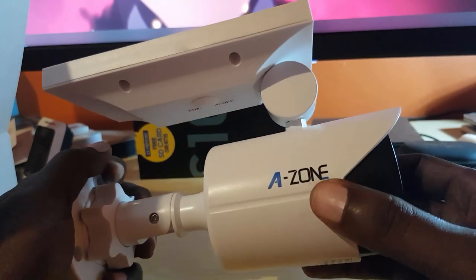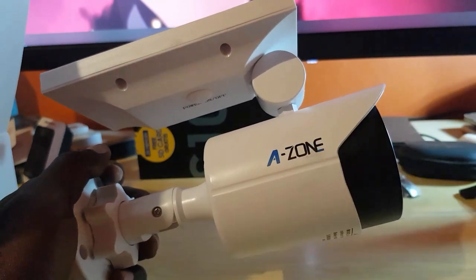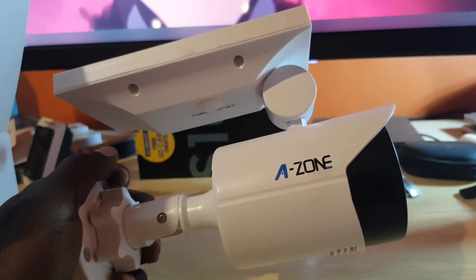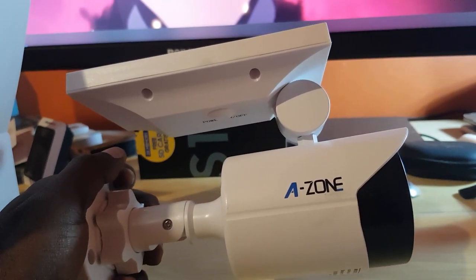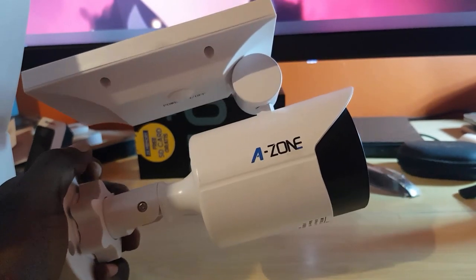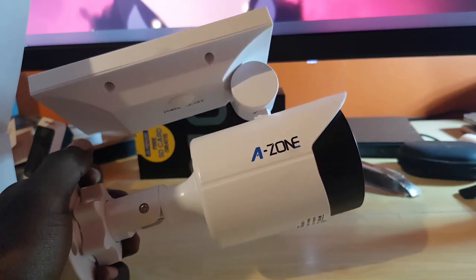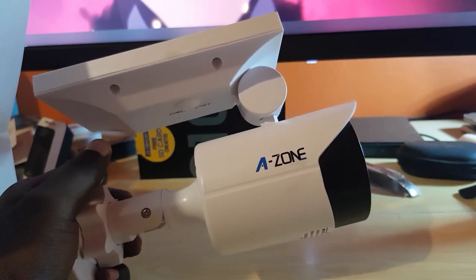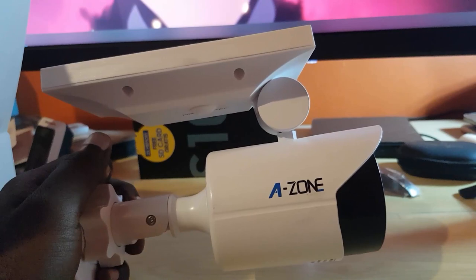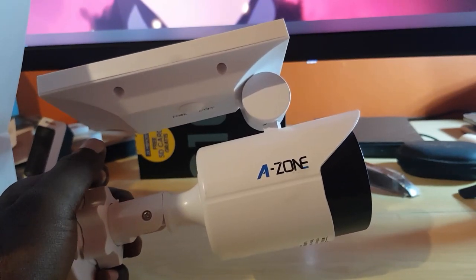The box doesn't state the lumens in terms of max intensity, but I'll show that later. When it turns on, it comes on for a few seconds at intense brightness, then reduces to a lower brightness, and if no more motion is detected it turns off. So far I'm very impressed with what I see — next is just to test this out to see if it lives up to the hype.